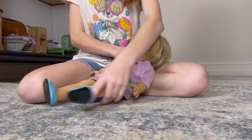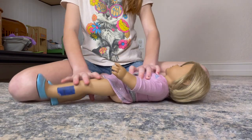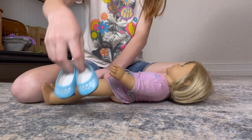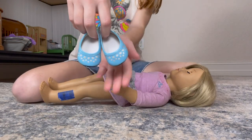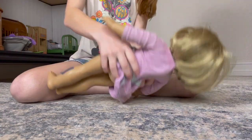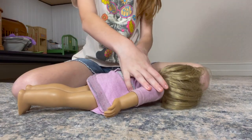First I'm going to take off her outfit. I'm going to take off the shoes — these are the shoes here — and then I'm going to take off the outfit.